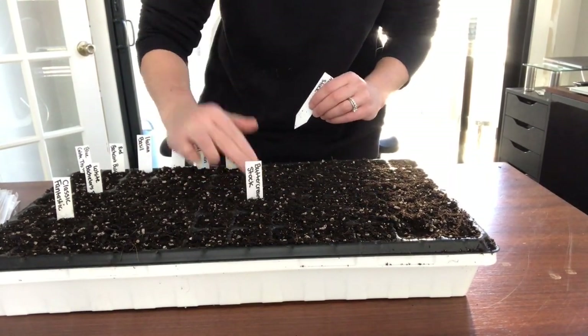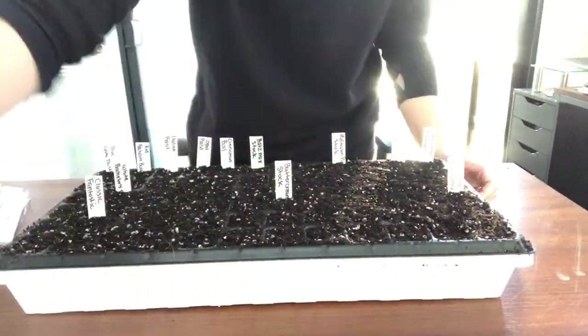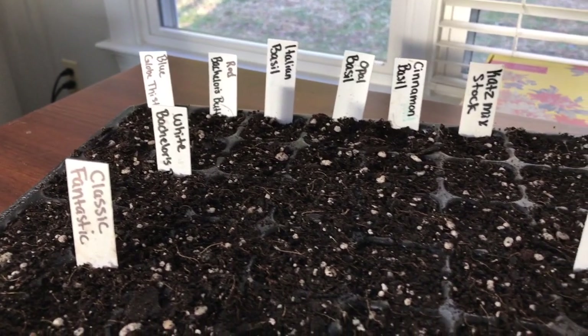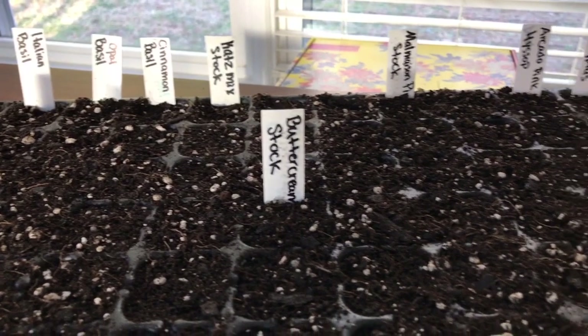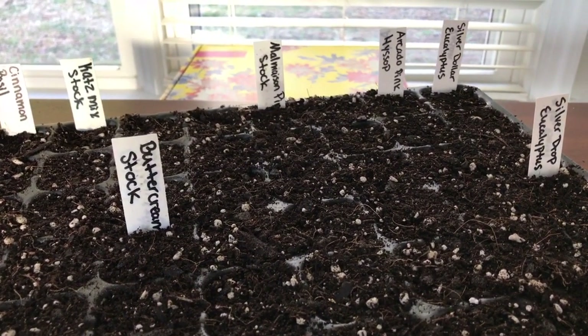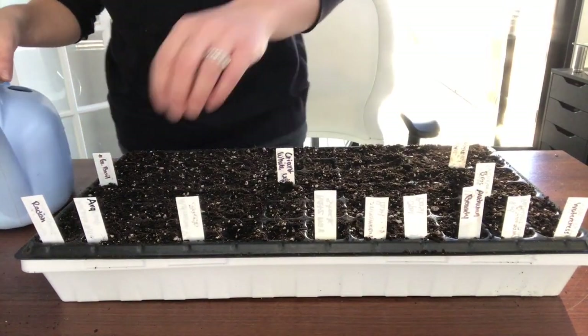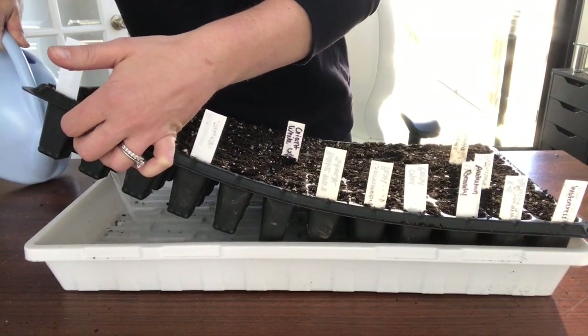Something else I'm going to try differently this year is not pinching all of my plants — only pinching some of them. Pinching is something you can do to make your flowers branch more instead of shooting up single stems, however it does delay your first blooms.